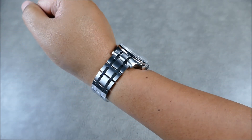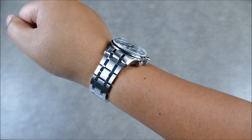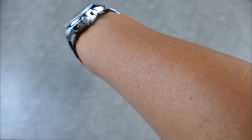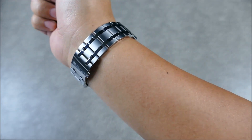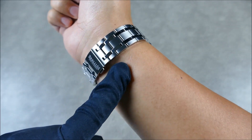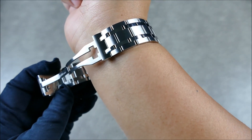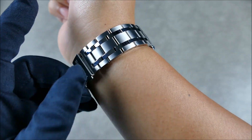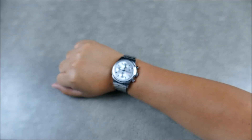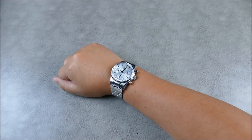The one complaint you could have about this watch was that there wasn't a steel bracelet option — and then you get it, and not only is it a steel bracelet option, it is absolutely drop-dead gorgeous and finished to such a high level. You even get half-link options. I actually took out two half-links on each side. You can see a nice solid system there, really nicely machined.